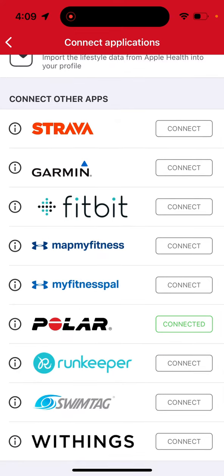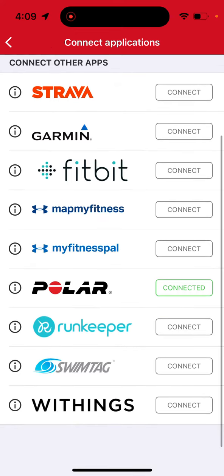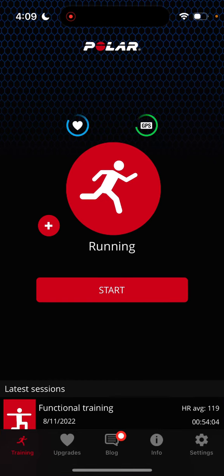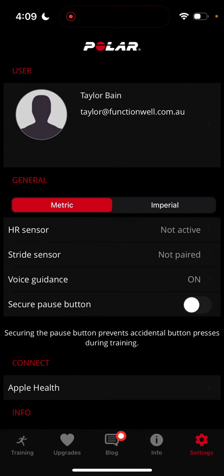You will start by selecting the Polar Beat option, which will prompt you to create an account with Polar. The following steps require you to wear your FunctionWell heart rate monitor, which will turn the device on. You also need to ensure your Bluetooth settings are turned on. Once you have done this, select Settings within the Polar Beat app and select Heart Rate Sensor.